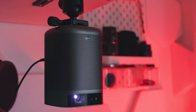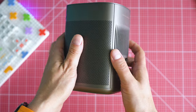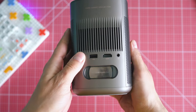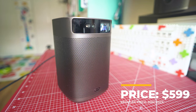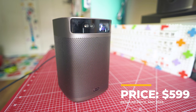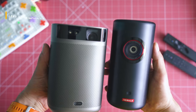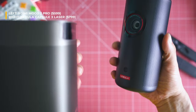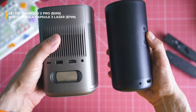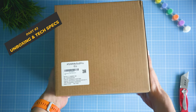First and foremost, we're going to cover the price, because spending the right budget is in my opinion a key factor. The Mogo 2 Pro is launched at just 549 euro or dollars with a discount code — you'll find it in the video description. Expected retail price is around 599, which is less than alternatives from Anchor Nebula, Samsung, and many others, and it comes with specs that are going to make you very excited.